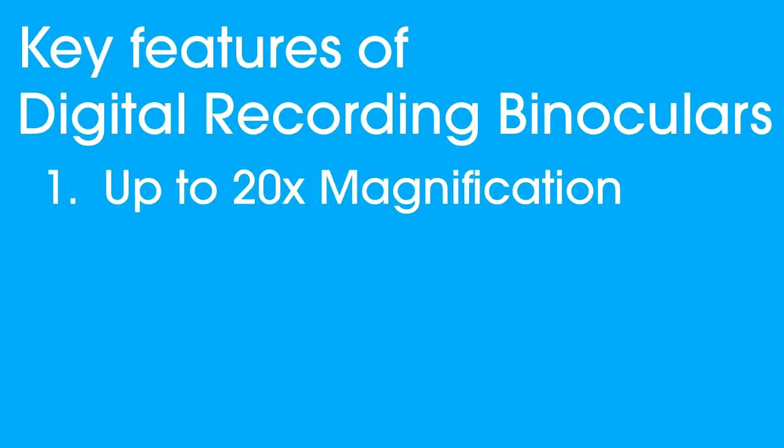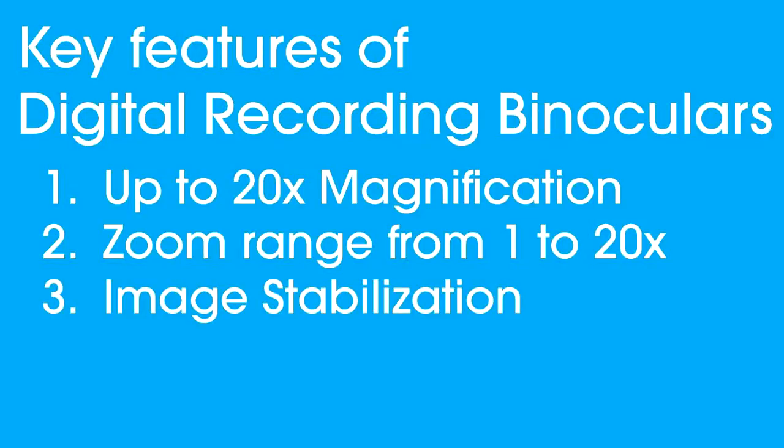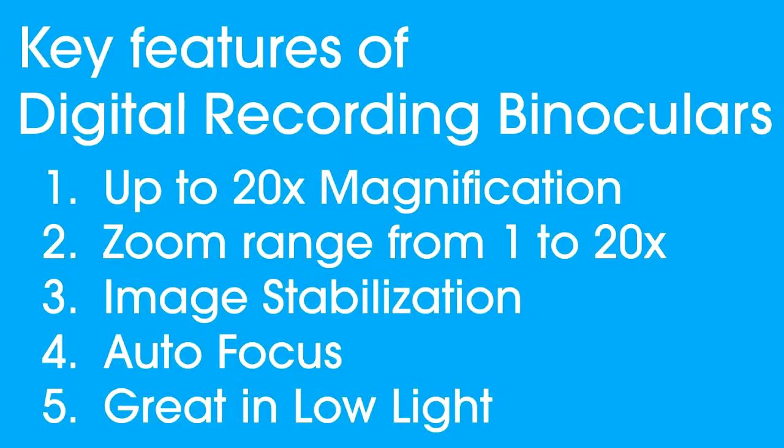Let's look at the key features that make Sony's digital recording binoculars better than most binoculars on the market today. Number one: fantastic magnification all the way up to 20x — traditional binoculars at that level would be really big, heavy, and expensive. Number two: zoom range — most binoculars have one fixed magnification, whereas these go from one-to-one all the way to 20x. Number three: image stabilization allows seamless zooming without shake. Number four: autofocus — most binoculars require you to focus one eye at a time. Number five: exit pupil — most binoculars don't allow for great low-light viewing, but these utilize Sony's back-illuminated CMOS sensor technology for great low-light performance.